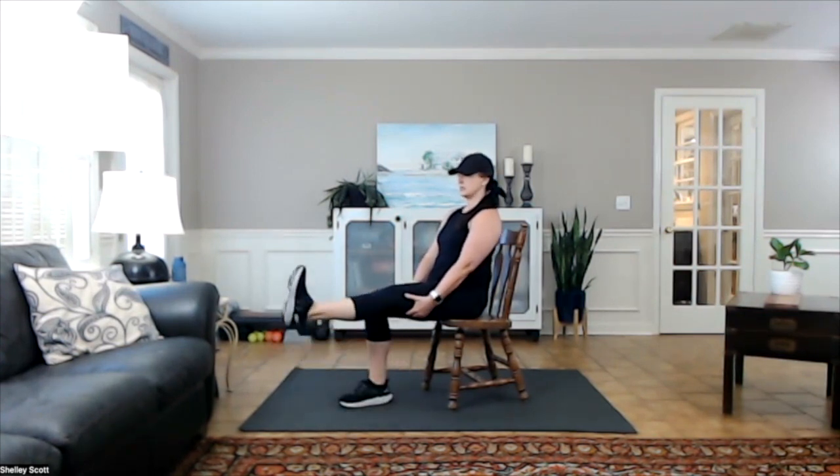Now, where are my toes? They're flexed in. They're pointing toward my knee. They're not out here. They're not pointed. They're flexed up. It's like you're extending that heel out. And your goal is to get this knee as straight as possible.